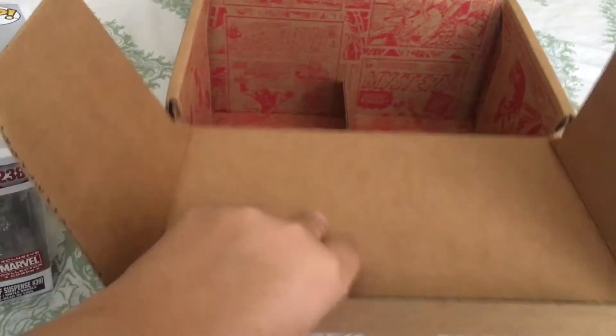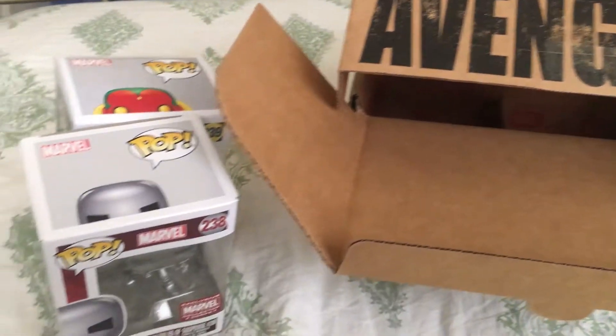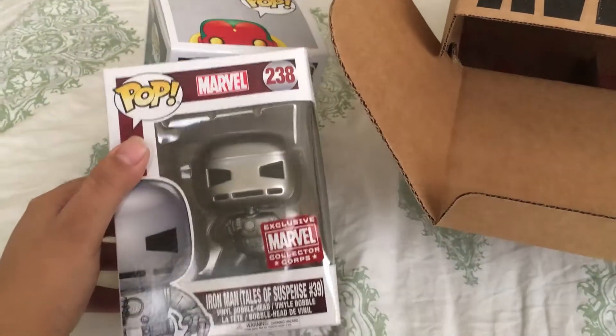Let's see, is there anything else? Nope, that was it. So this box was a little light. We didn't have a comic, and we didn't have anything Janet-related, so I'm a little disappointed. But this stuff was really cool!